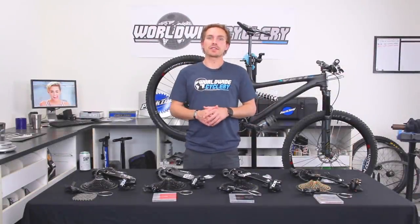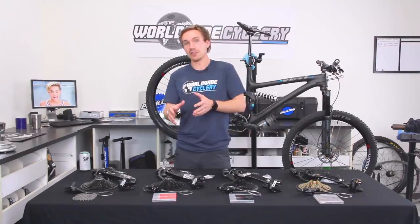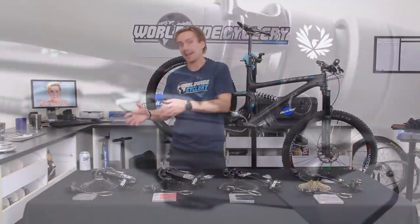The SRAM Eagle drivetrain — if you're watching this video, you're probably pretty familiar with what it is. It's SRAM's 1x12 drivetrain and it's been out for a couple of years now. Pretty darn amazing drivetrain. It's been on a ton of different bikes. SRAM has been slowly releasing other models — they did XX1, then GX, and just recently they did NX.